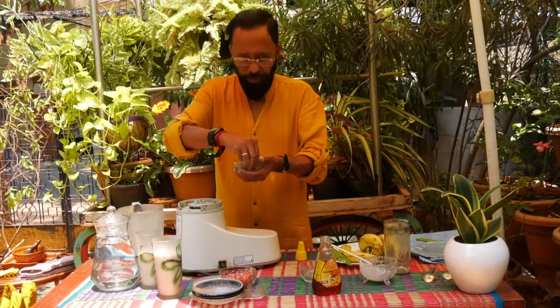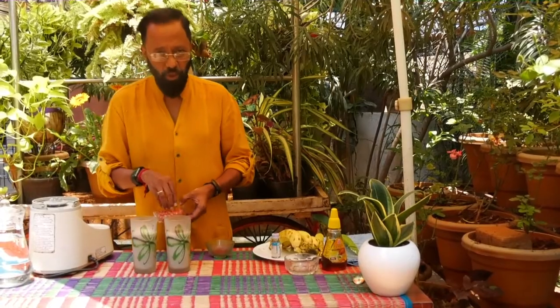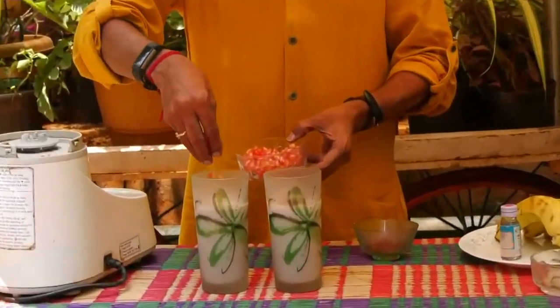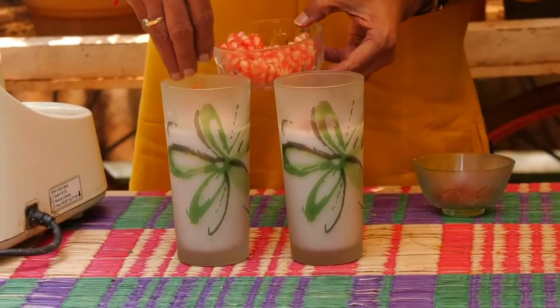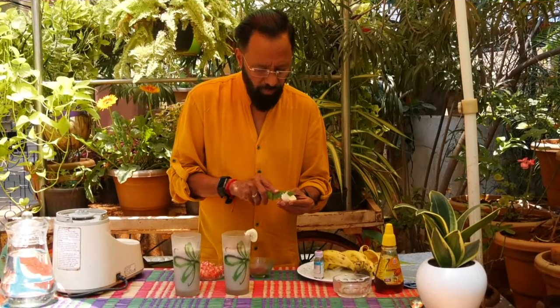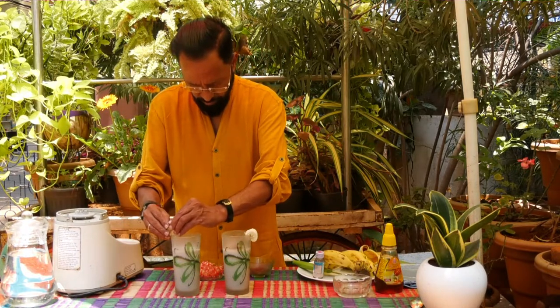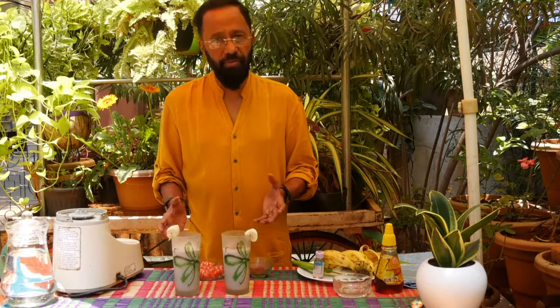These are optional — you can do away with them if you don't want. To one glass I've added some chocolate flakes, and to the other I'm adding a few pomegranate seeds on top. The banana milkshake is ready.